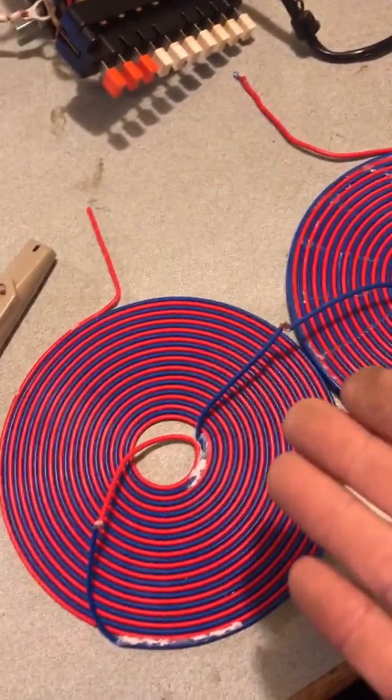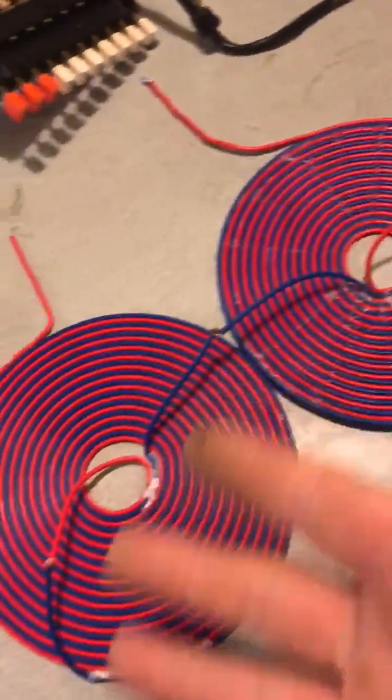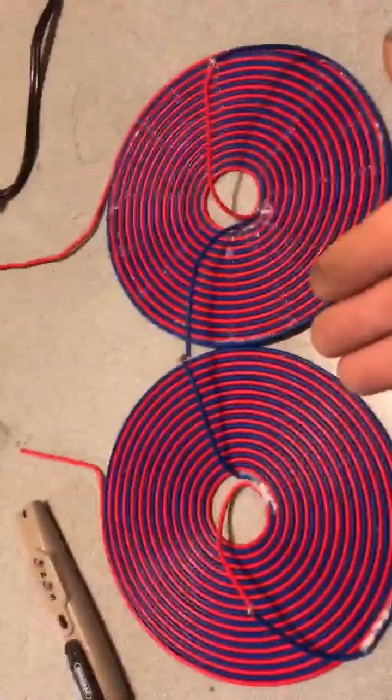Now a properly wired zero. Let me show you. This is properly configured Tesla original zero.